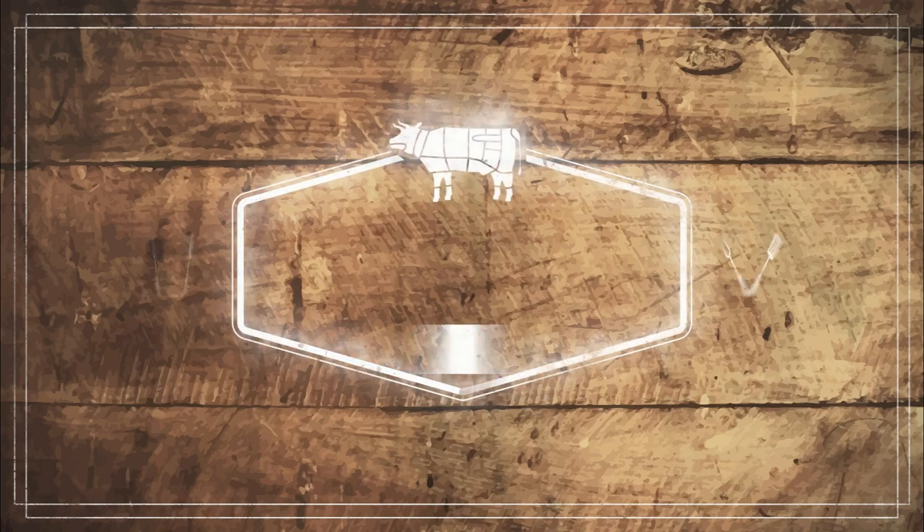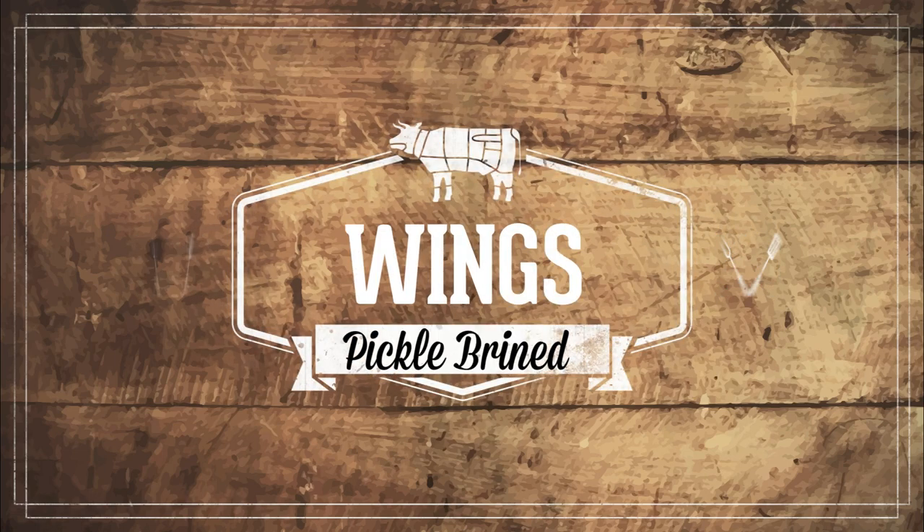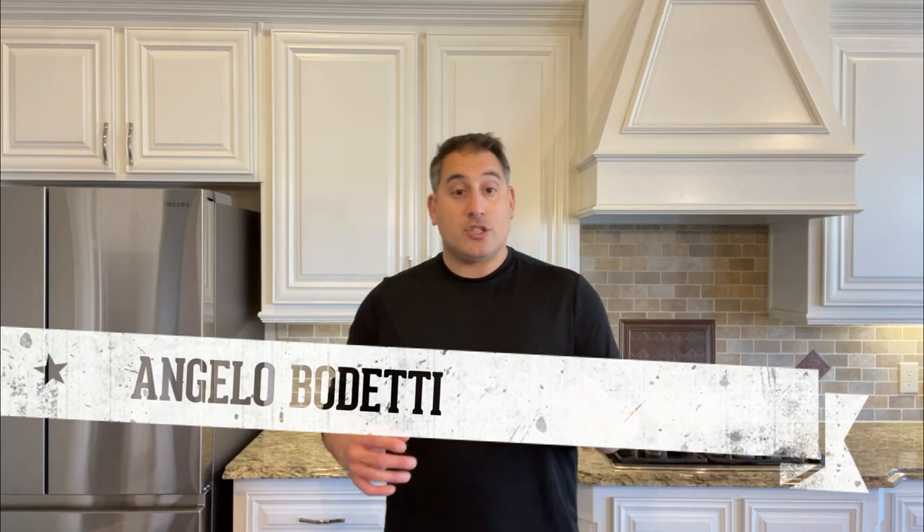Hi, my name's Angelo and today we're making pickle brine chicken wings. If you're new to the channel, hit that subscribe button to see more videos like this. If you've been here before, sorry I'm not better looking. So today we're doing pickle brine chicken wings.